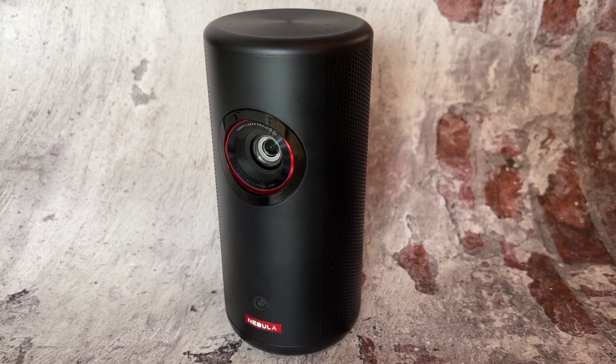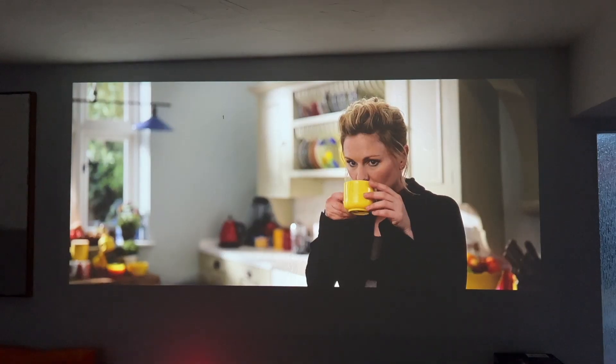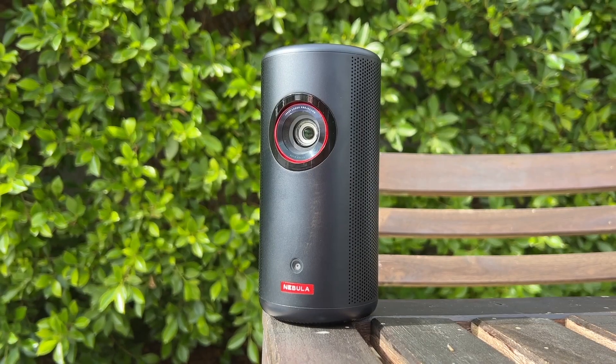A portable projector can be a fun home accessory. With a portable projector, you can turn any room into a media room, TV lounge, or even take binge watching outside.